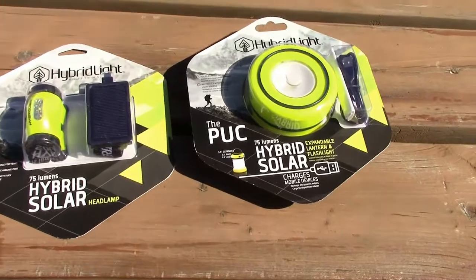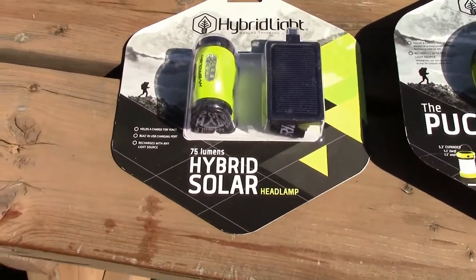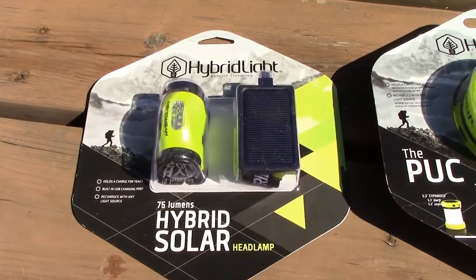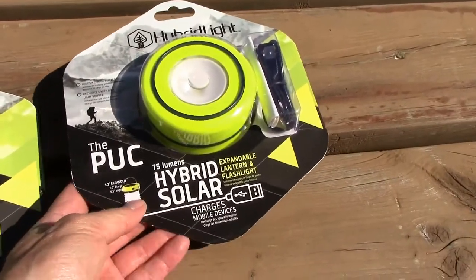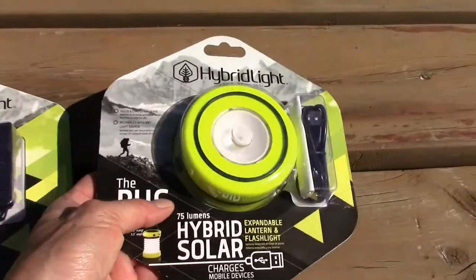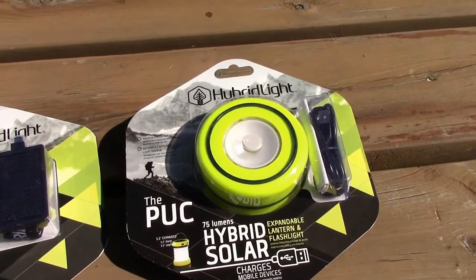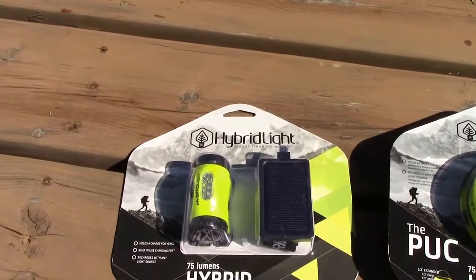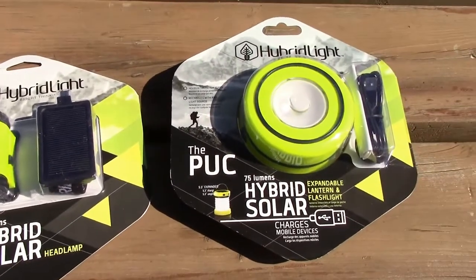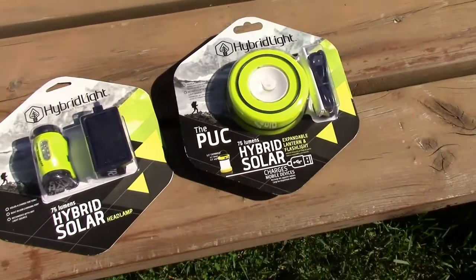A couple things I just wanted to show you guys today, because I am going to be bringing the hybrid headlamp with me and testing that out during the trip. I'm not sure if I'm going to bring the puck yet or if I'm going to bring my Luma Noodle for in the screen room that I'm bringing. It's either going to be the puck here or my Luma Noodle with the battery pack — I've just got to weigh that out.